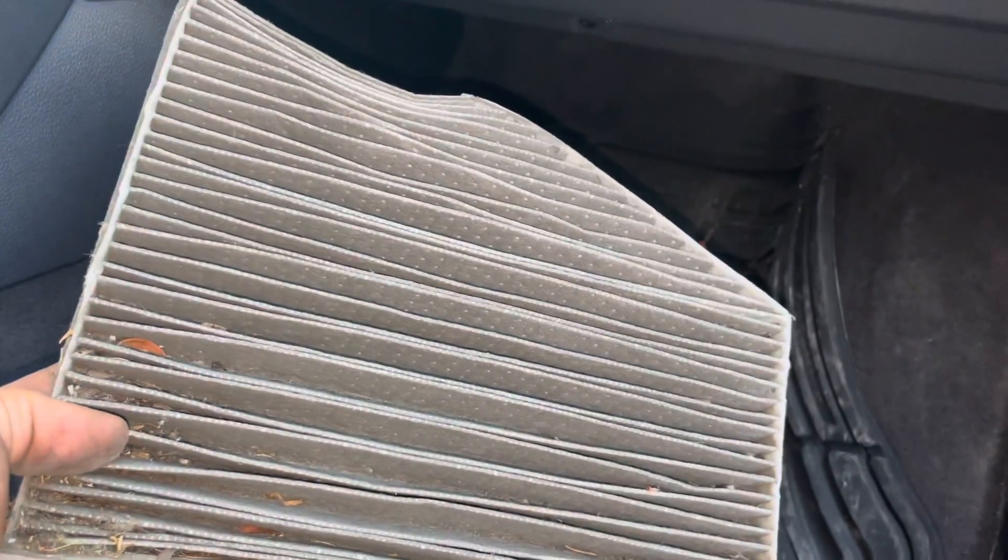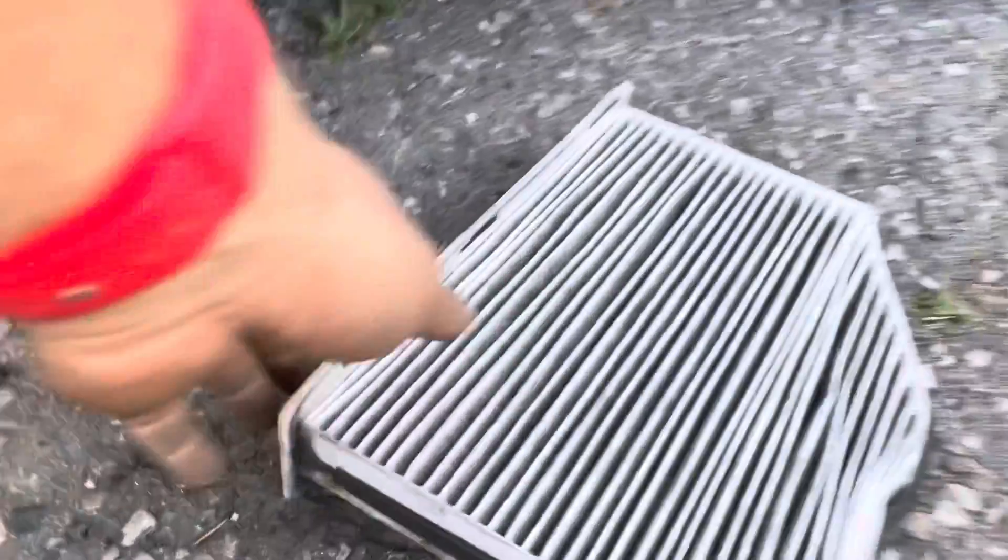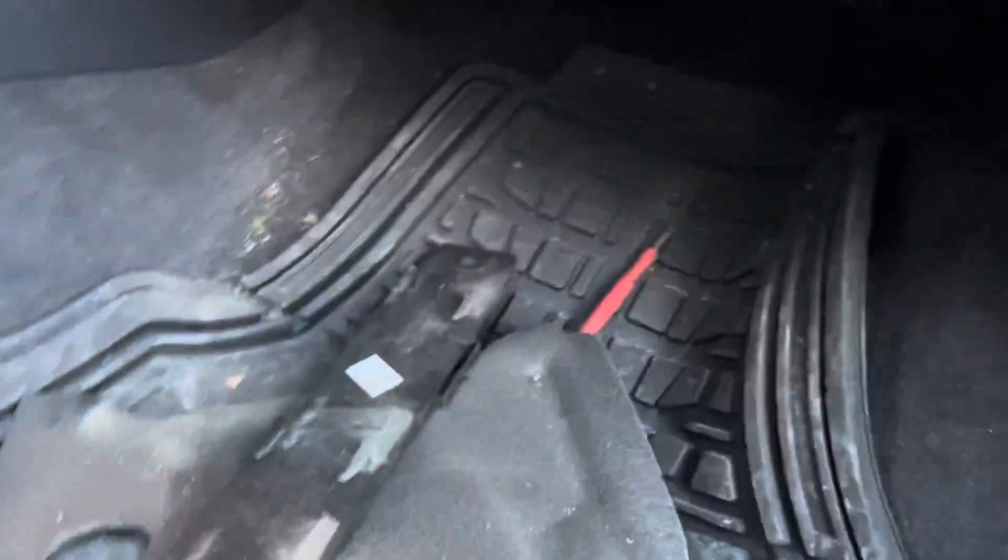All right, so that's how to get your filter out. I want to put this one back in, so we're just going to do the cleaning process — close the door. Three hours later... Now that we've made a mess of everything, we're going to put it back in.